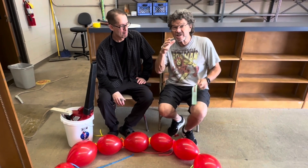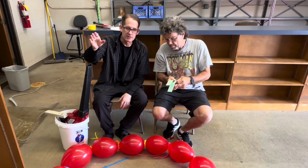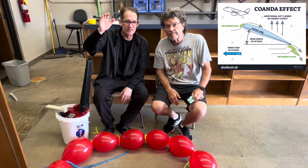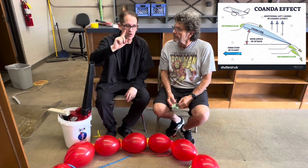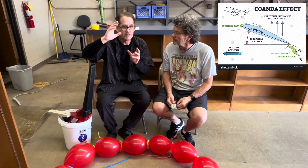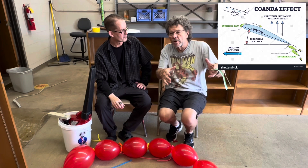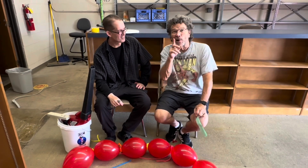There's someone else besides Bernoulli behind this demo — what do you think, Keith? If you look at the shape of the balloon, it's curved, and that makes me think part of this is the Coanda effect. Air molecules tend to stick to a curved surface, so the balloons aren't just staying in that stream of fast-moving air because of low pressure — it's also because air molecules are sticking to the curvature of the balloon. So whenever you have something with a curve in a stream of fast-moving air, you're also using the Coanda effect. Is that why every time I try to pour a bowl of soup into another container it goes down the side? Yes — that's the Coanda effect!